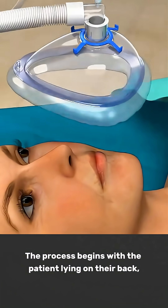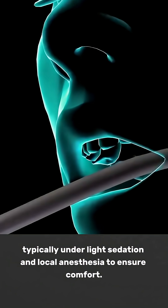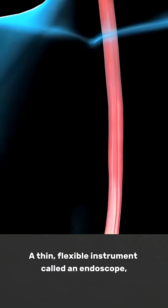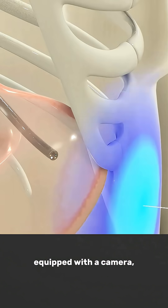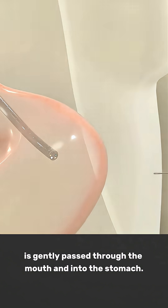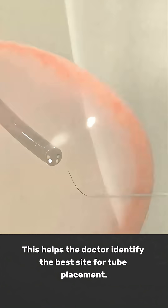The process begins with the patient lying on their back, typically under light sedation and local anaesthesia to ensure comfort. A thin, flexible instrument called an endoscope, equipped with a camera, is gently passed through the mouth and into the stomach. This helps the doctor identify the best site for tube placement.